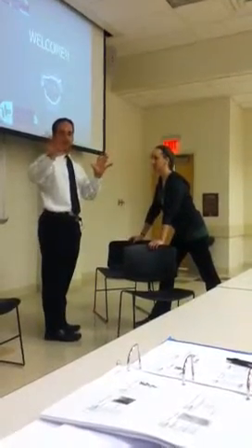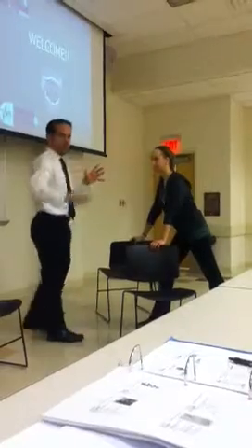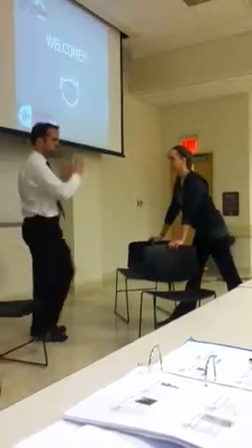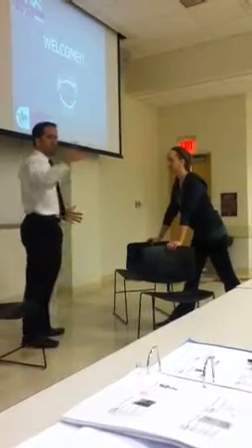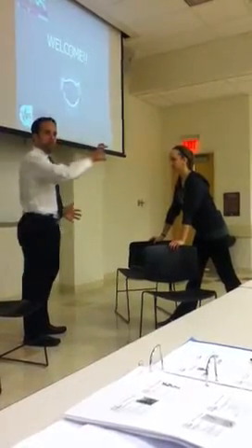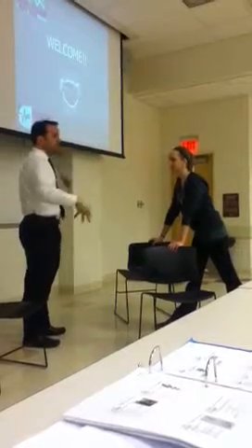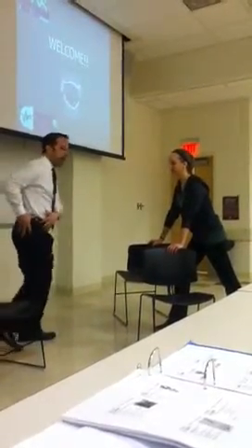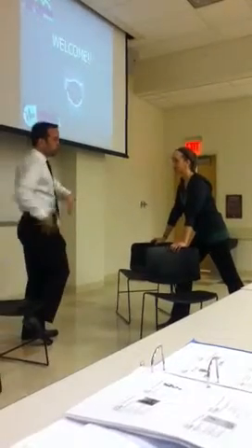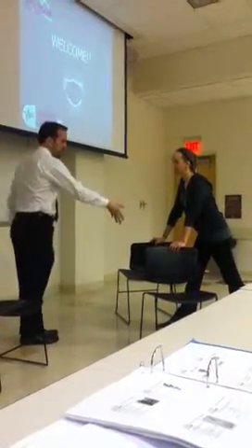Did you guys learn NDT, PNF, all that stuff? You know about the diagonals — anterior elevation, posterior depression during gait. It's a great exercise to work with prosthetic patients, stroke patients, anybody who's got a gait abnormality. Get them on the sideline doing that. We're incorporating functional movement with the pelvic muscles, and then we get back up and go to work.